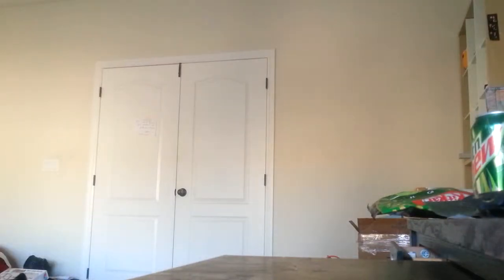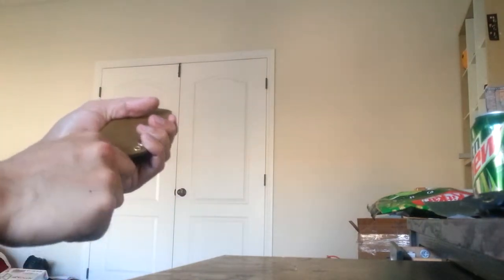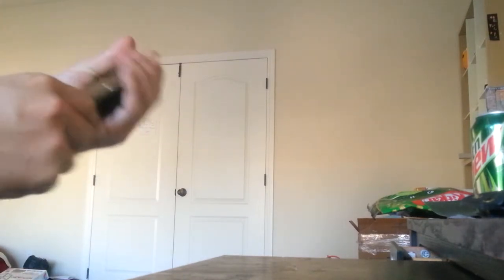Hey YouTube. Thought I'd do a quick video about Kydex for folding knives. We see it a lot on fixed blades, this type of style, where you'll either have this on belt carry or whatnot. Why not for folding knives too?